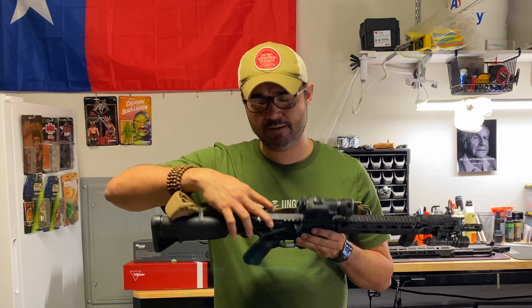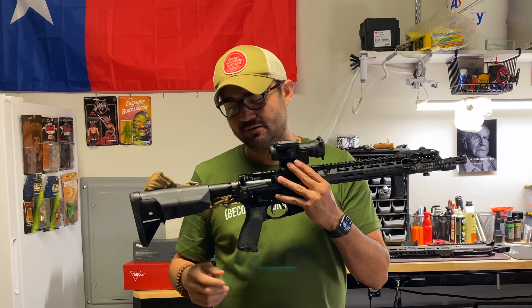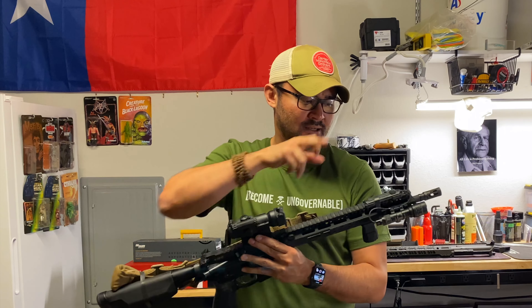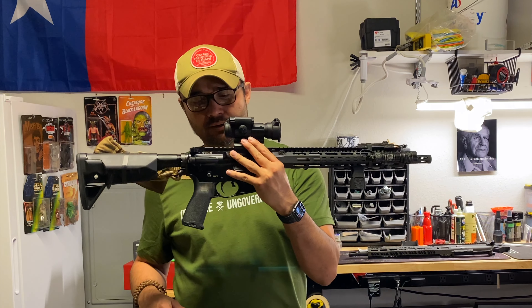I've also got a BCM Gunfighter charging handle and a BCM stock. This is pretty much a factory rifle. The only things I've added are the Bad Lever, the Aimpoint optic, light, Daniel Defense vertical grip, and the sling. So this is my primary AR that I shoot — I shoot this the most by far.